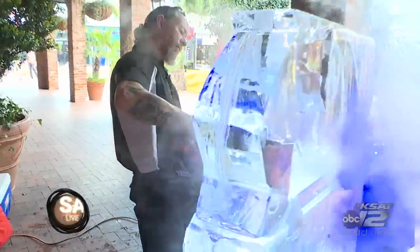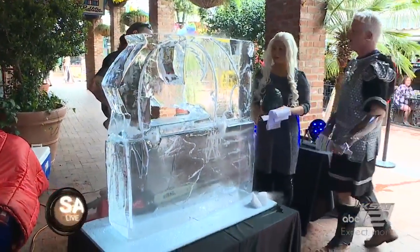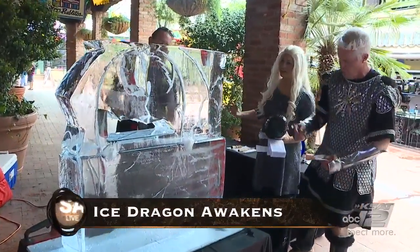Winter has come, and ice sculptor Burr Buddy Raspis is here, bringing our ice dragon to life. How are you, sir? It's good to see you. Hi Mike, how are you, sir? Good. So this is the dragon. Oh wow, so cool looking there.